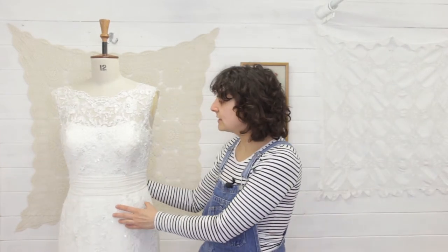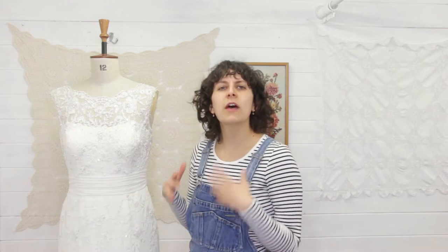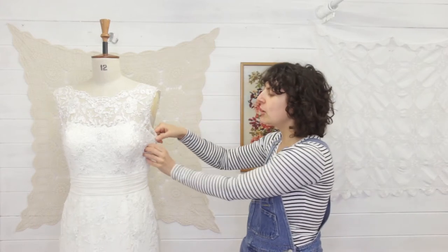This dress today was very kindly donated to me by a local wedding shop just for me to upcycle and kind of show you all the juicy details that go on inside of a wedding dress. Now as you can see, the side seams are too big.